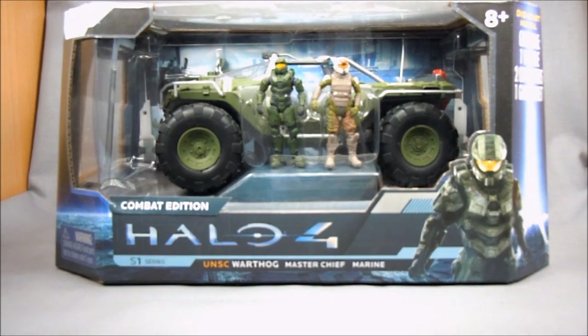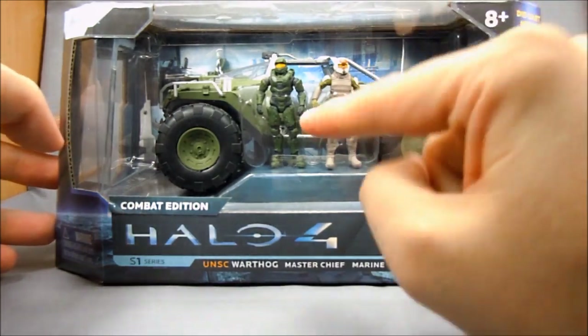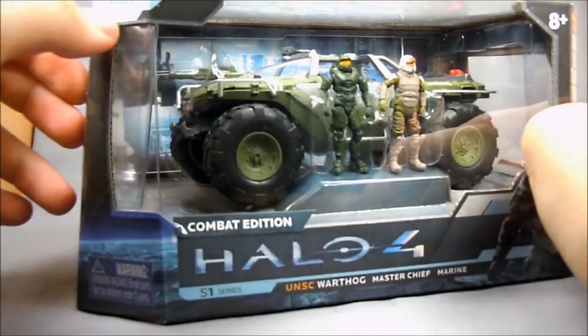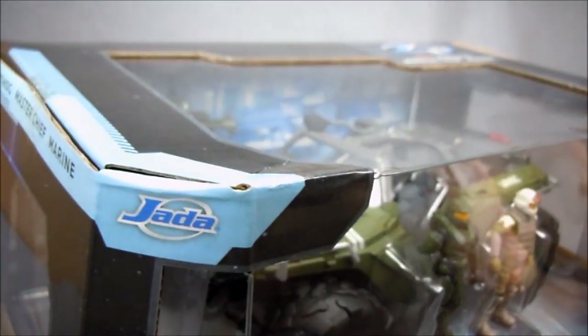Hey there Halo fans, this is Wessitron. Today we're going to be taking a look at the new Halo 4 UNSC Warthog. This comes with Master Chief and Marine figures. It is made by Jada Toys.